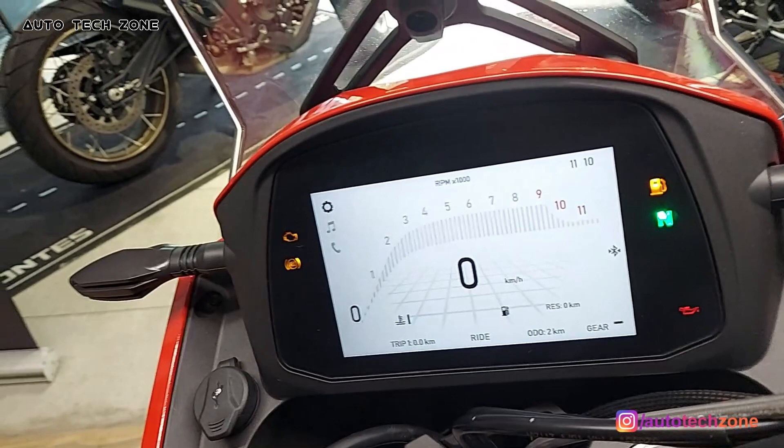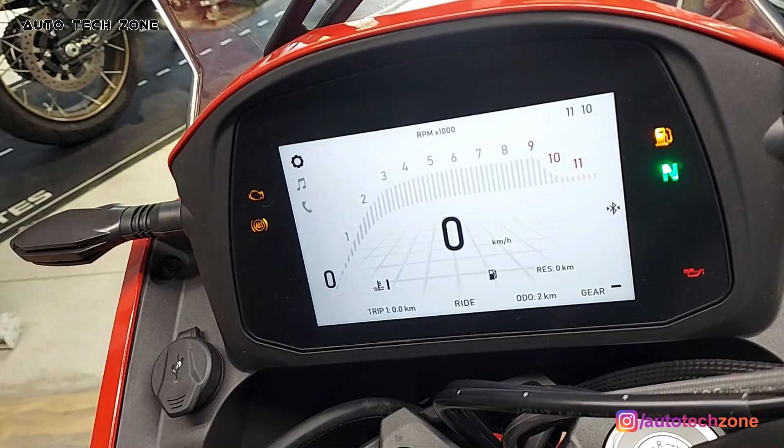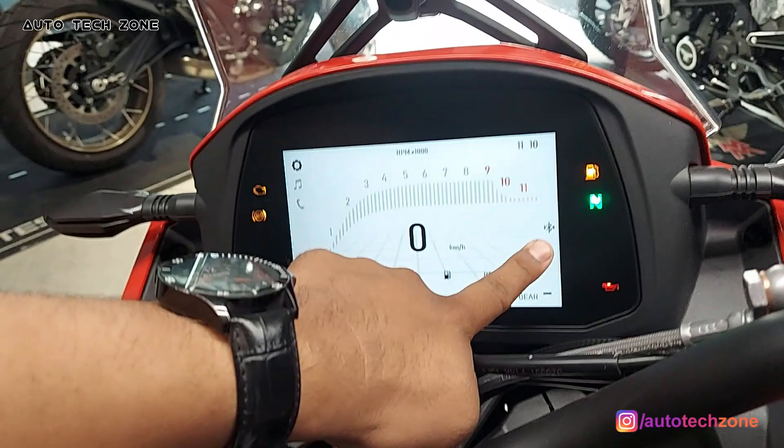The most important thing is that it comes with Bluetooth connectivity. If you have an infotainment, you can access it. Basically, you just need to use your phone's Bluetooth. You can see that it is already connected and the sign is shown here.